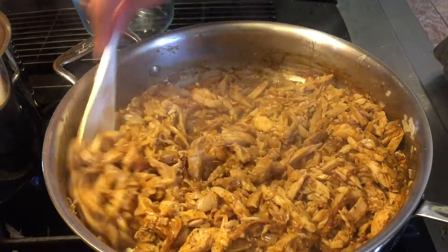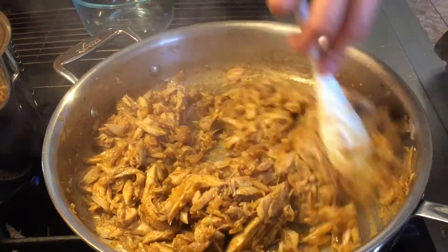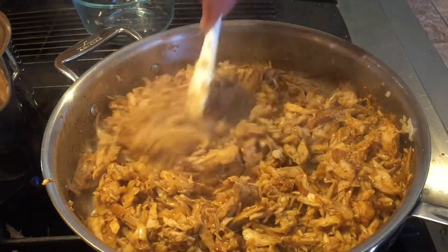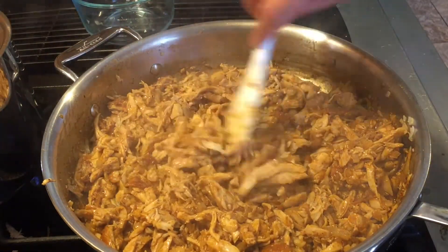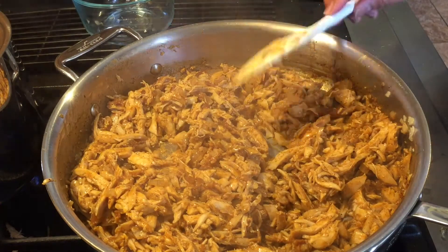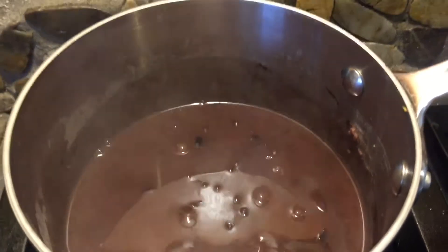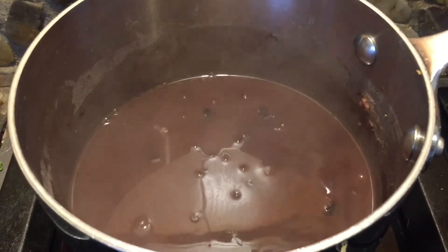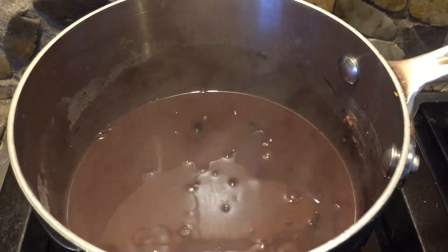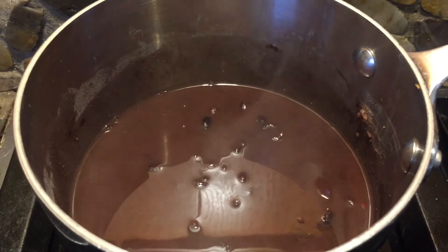My chicken is done, so I'm turning off the heat. I'll transfer it into a bowl so it's easier to move to the food containers later. My black beans are done too — I'll leave those in the pot. Now all I need to wait for is the brown rice to finish cooking.